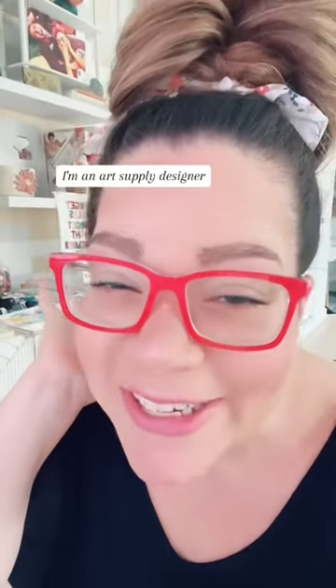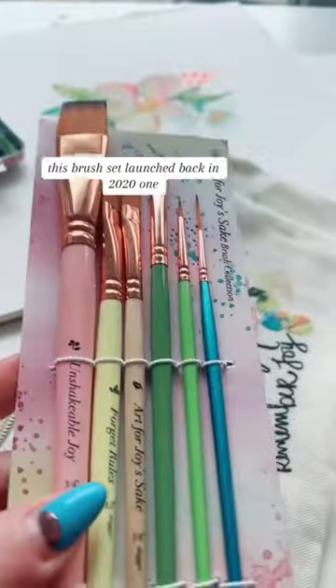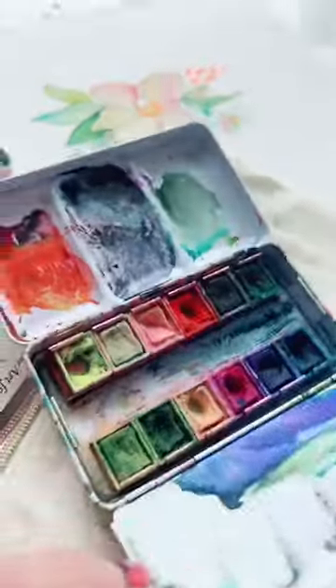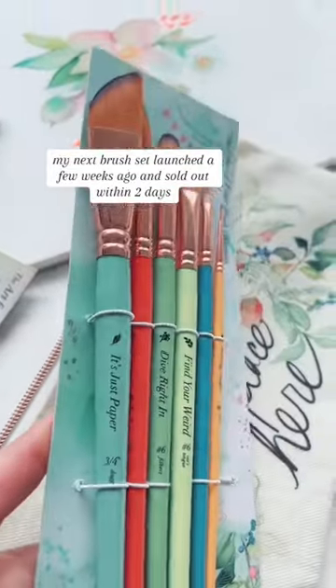My name's Christy Rice. I'm an art supply designer. Come and take a look at what I'm working on. This brush set launched back in 2021 and it sold out like 10 times. Then came my palette. My next brush set launched a few weeks ago and sold out within two days.